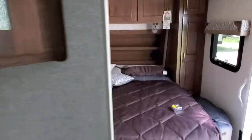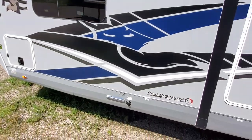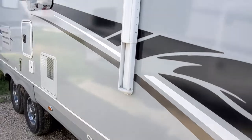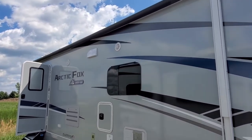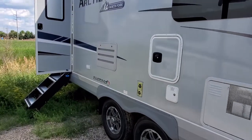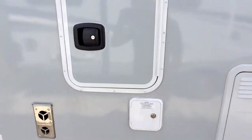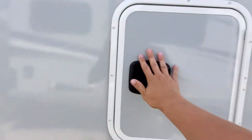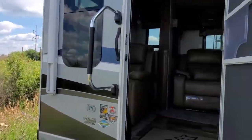Going to the main living area — outside you've got a 21-foot awning, quite a big awning. There's a compartment for your water heater, a 10-gallon water heater, and a laundry or garbage chute.